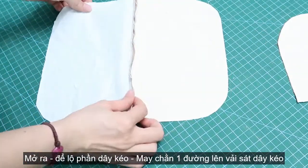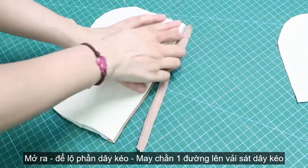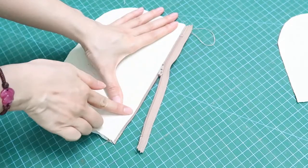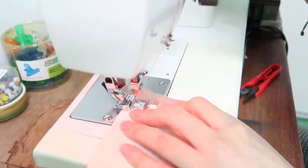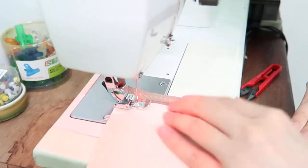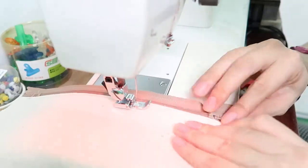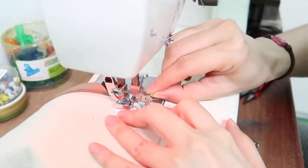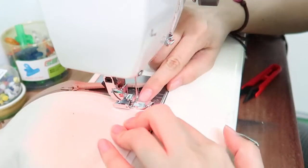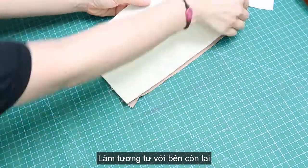Now let's open it up and we will stitch on top of it to make it look beautiful. Then doing that on the other side.